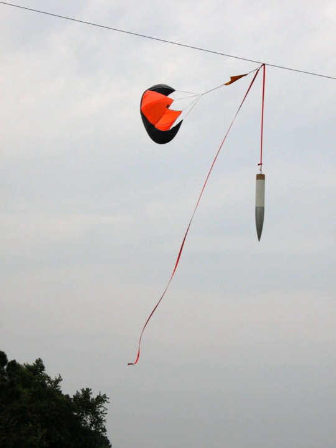Several independent sources have published measurements showing that Estes' model rocket engines often fail to meet their published thrust specifications.